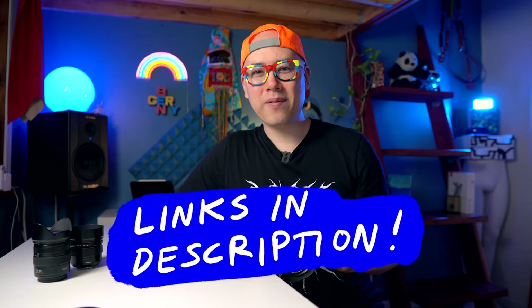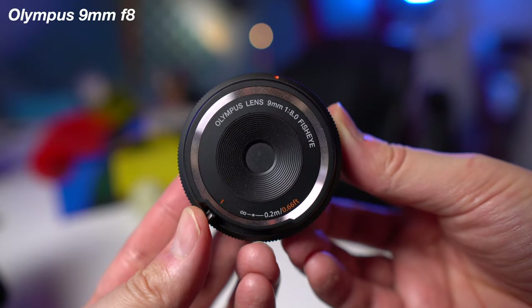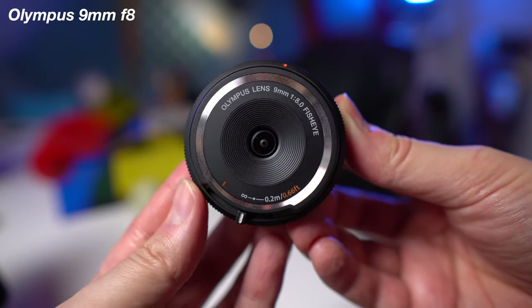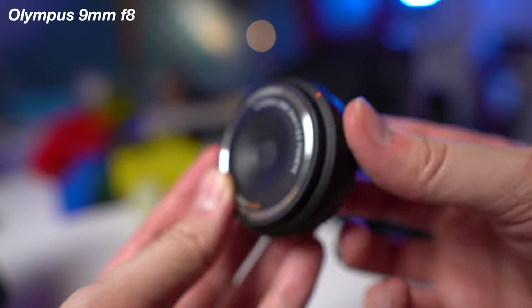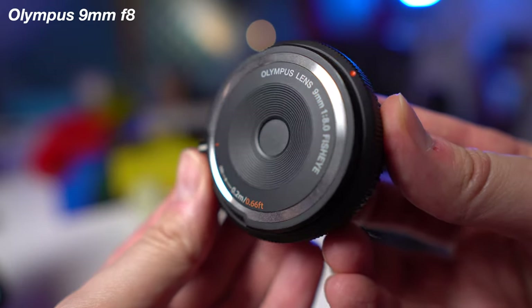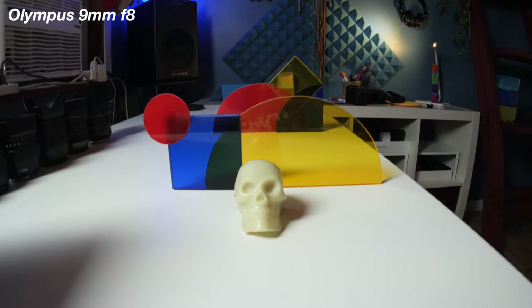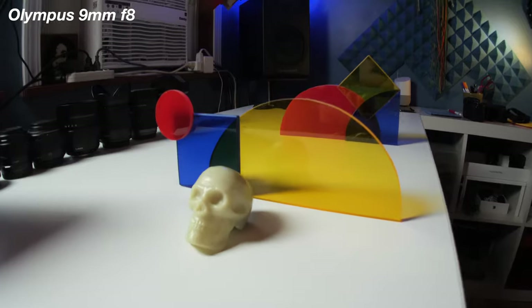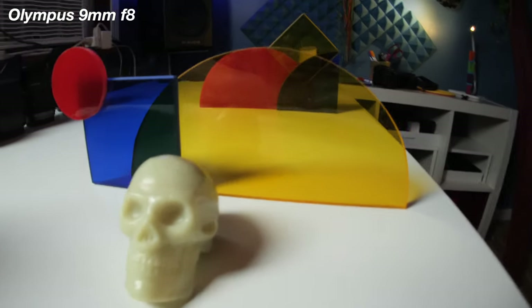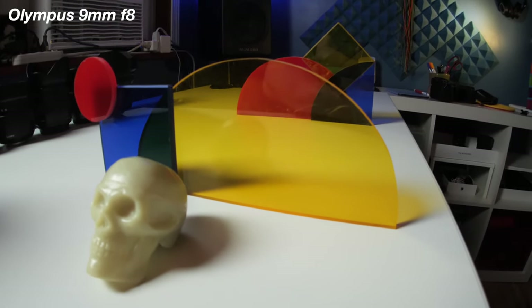If any of these lenses strike your fancy, I will leave links to them in the description below. The first lens I'm going to talk about is the Olympus 9mm f8.0 fisheye body cap lens. It's probably the smallest lens for micro four thirds — once you put it on the camera, it's basically the size of a body cap. It doesn't have autofocus or anything fancy and it's only a hundred dollars, and as you can see it is pretty damn wide. It doesn't have any stabilization or anything like that because it's so small, but I like that it's only a hundred dollars and it's just so tiny.